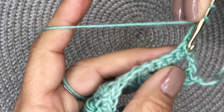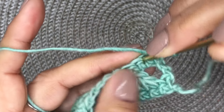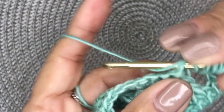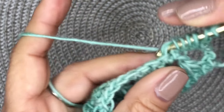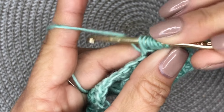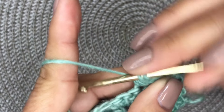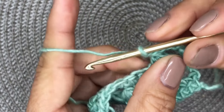Yarn over, skip this first stitch right here, and go into this next stitch. Yarn over, go into the next stitch. Yarn over, and go into the next stitch — so you have your seven loops on your hook. Go through six of those seven until you have two remaining loops on your hook. Yarn over, go through those two, then chain one.